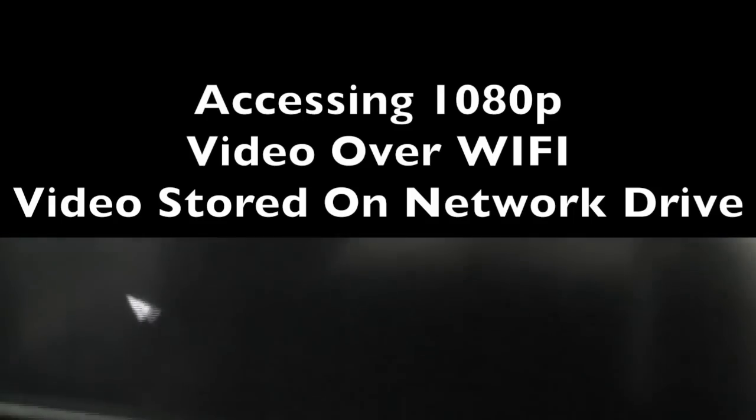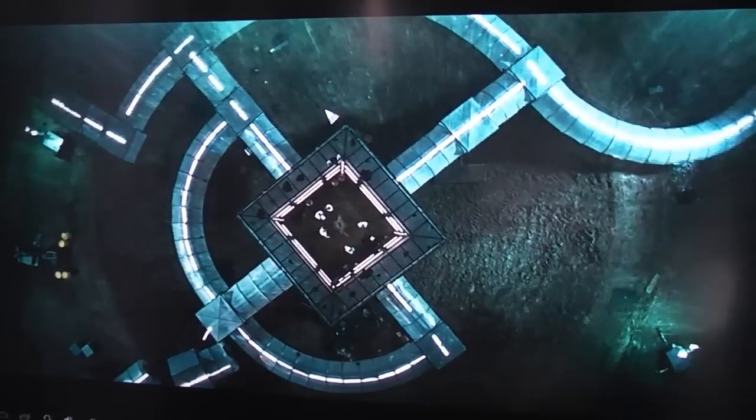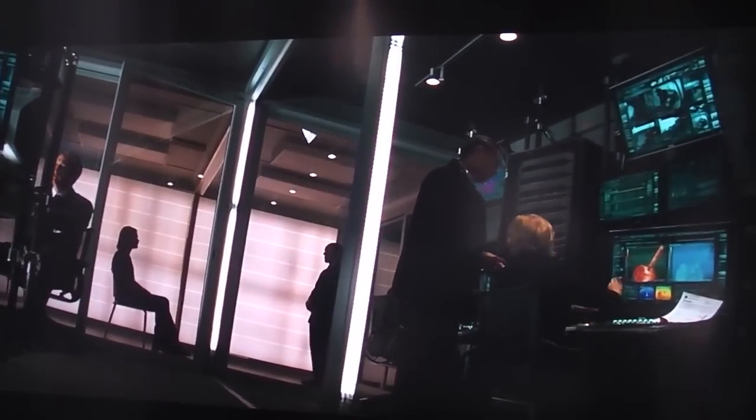As you can see, the 1080p starts to struggle — it kind of judders. At first I thought this was just a problem with the box and that it didn't have enough power to process the video from this 1080p file.